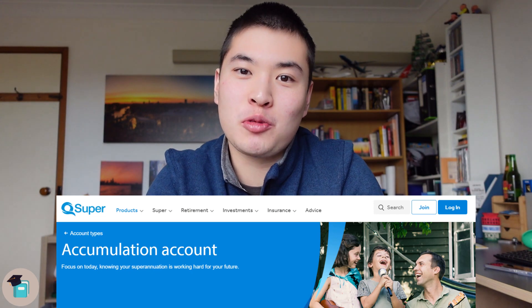This is where QSuper is really cool. QSuper doesn't charge a flat account fee — they only charge based on a percentage of your balance. This percentage is also quite low, being 0.16% of your account. When you compare this with some of the other funds like OzSuper, you might notice that 0.16% is a little bit higher, but do remember that you are saving a lot by not having to pay that flat fee.